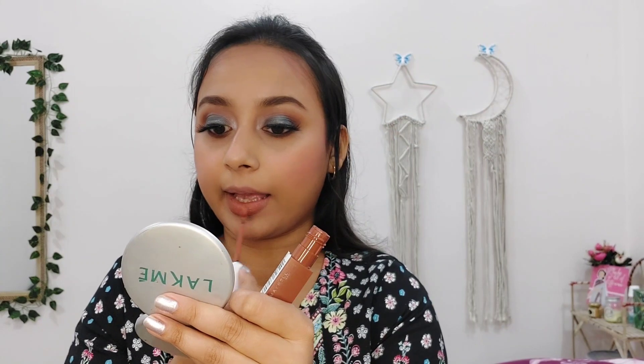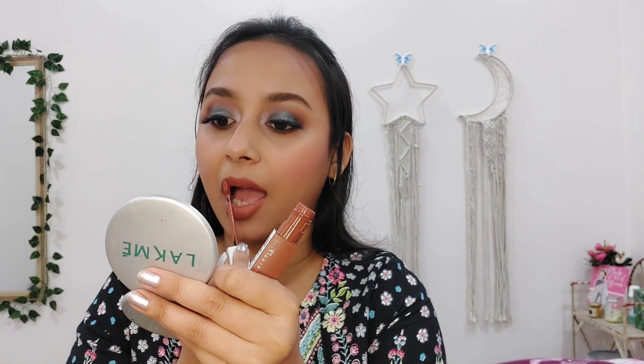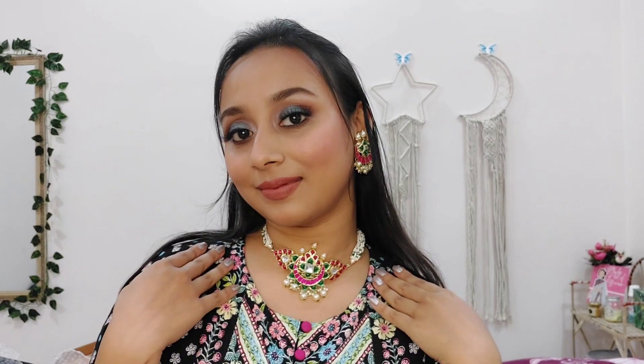I have applied false eyelashes. And since my eye look is bold, I am pairing it with a nude lipstick shade. I am applying Maybelline Superstay Matte Ink Liquid Lipstick in the shade Amazonian. This lipstick is very long lasting. I am also adding some jewelry — this jewelry set is from Zaveri Pearls.